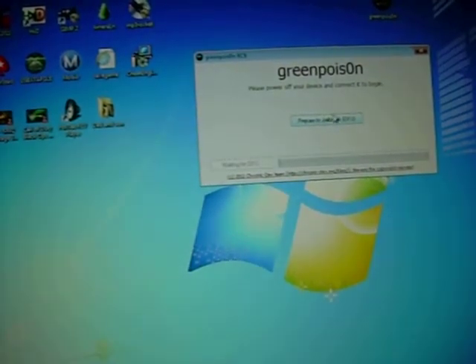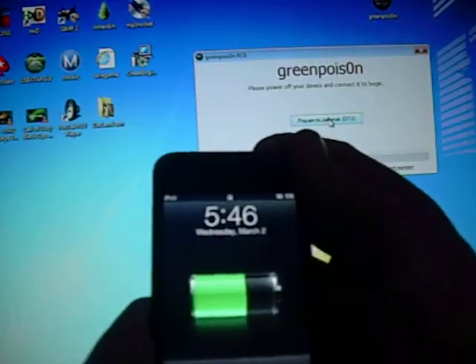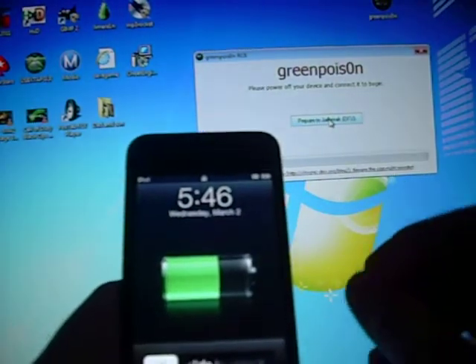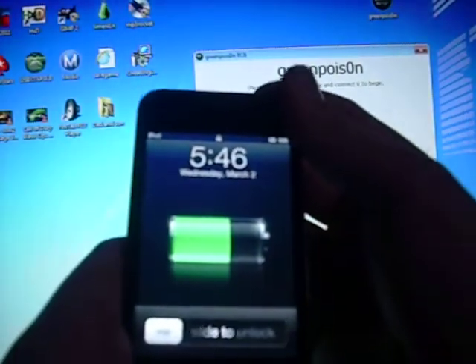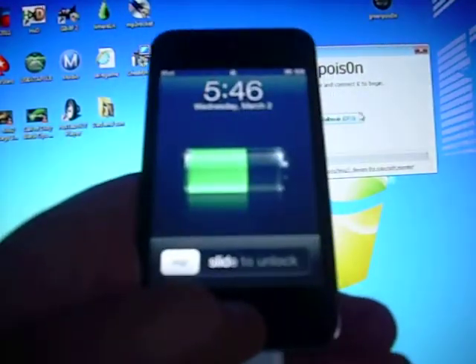It'll have a 3, 2, 1 countdown. Once it says 3, 2, 1 — on 1 — you're going to hold the home and power button at the same time for 3 seconds. And then it should have another timer for 10 seconds. You're going to keep holding it, still the home and the power button at the same time. And then when it gets to 15 seconds, you're going to let go of the power button and keep holding the home button.